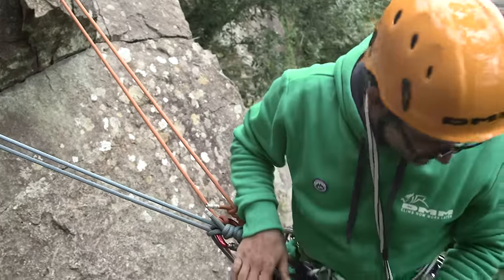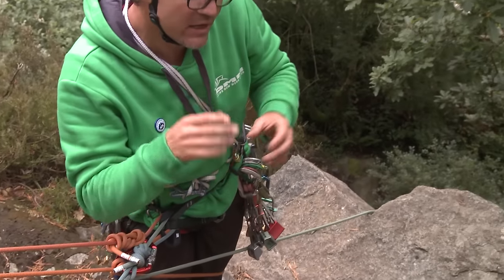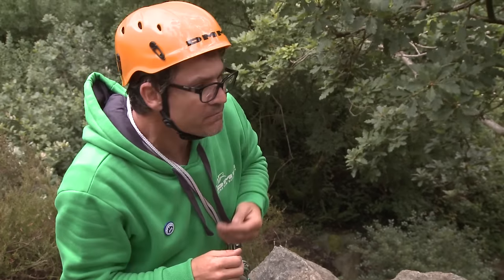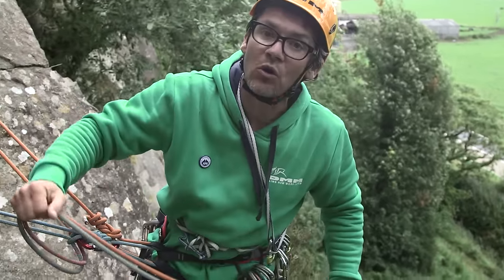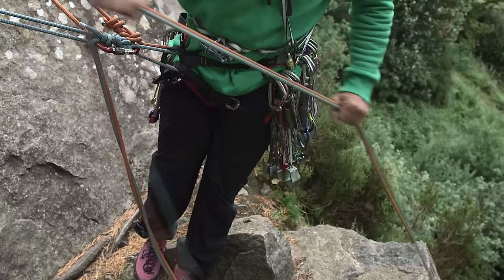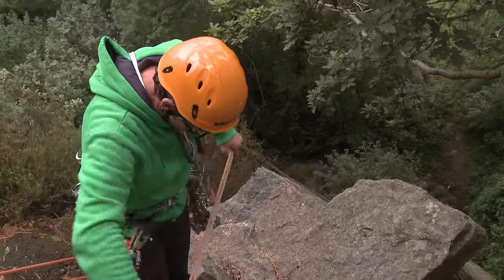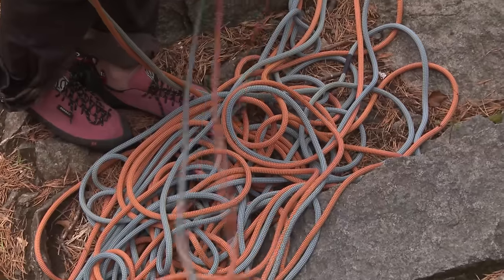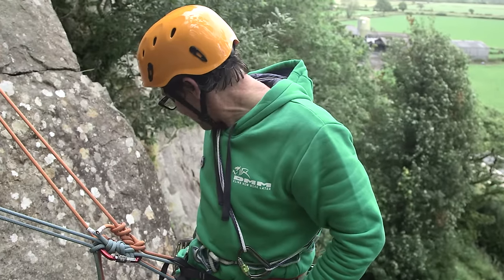Both anchors are independent of one another. It's all about adjusting them so you're in the right place to belay and under the right tension. I can now shout down 'safe.' Steve has shouted 'off belay,' so I can pull all the ropes in and make a neat pile just to the side of me. Steve has shouted 'that's me,' which is my cue to put him on belay.